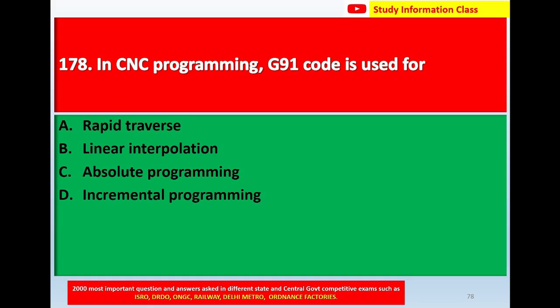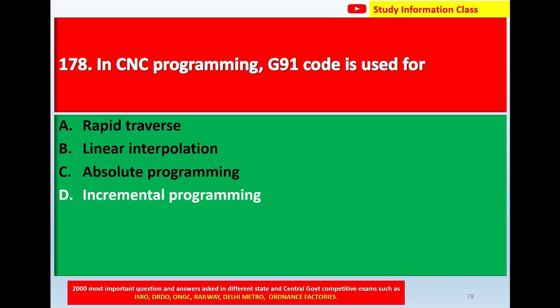Question number 178: In CNC programming, G91 code is used for. Option A, rapid traverse. Option B, linear interpolation. Option C, absolute programming. Option D, incremental programming. The correct answer for this question is incremental programming.